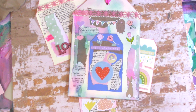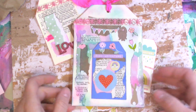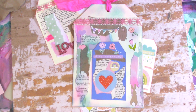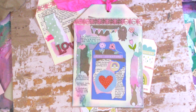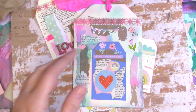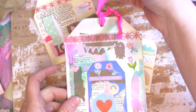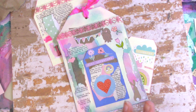Hey everyone, it's Michelle the Dreaming Dilettante. So I wanted to share that I've been making tags. We had a really beautiful spring day yesterday and I was inspired to make spring themed tags. Pretty much all of the ephemera — actually all of it with the exception of maybe this ribbon — came from my stash from my Lollipop Box Club subscription.